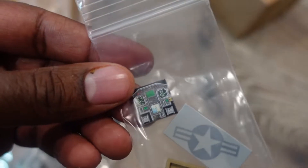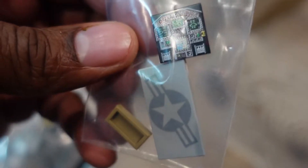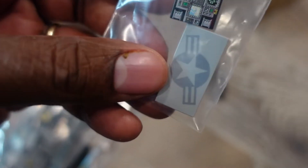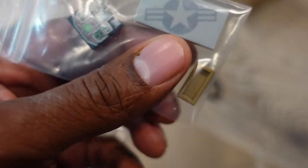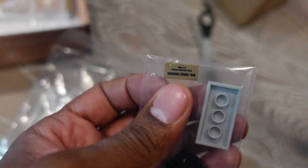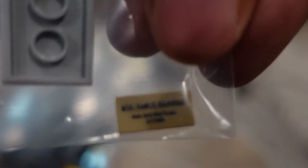We also have a tile — I don't remember ordering this, but that's pretty cool. And then another item I don't remember ordering, I guess I wanted that for some reason. And then we have what looks like an MRE or some sort of ration.